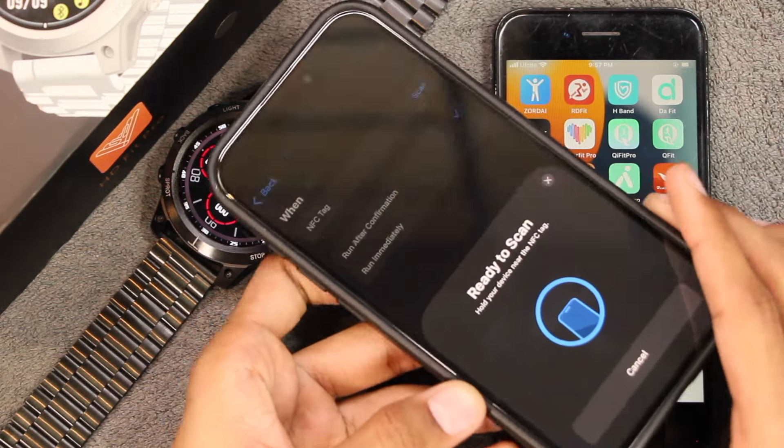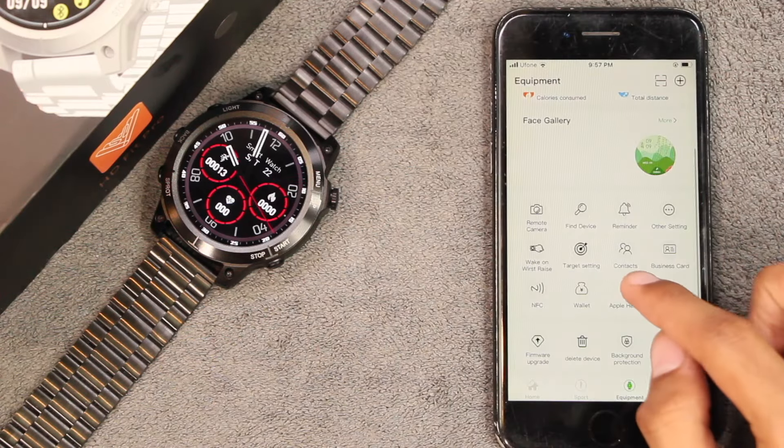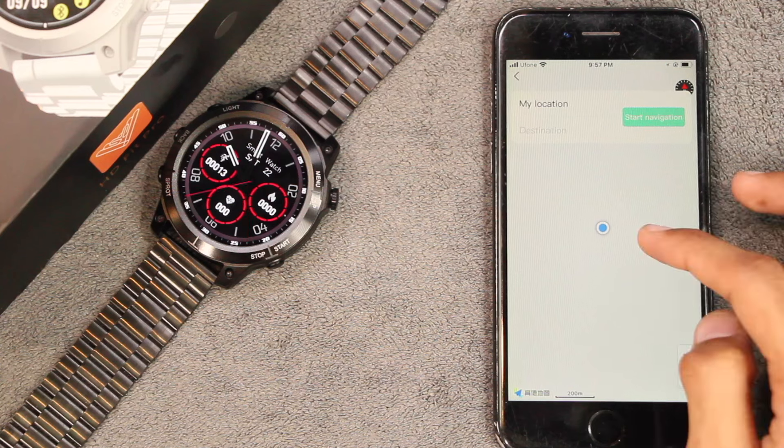You can also use the smartphone as an NFC access card. Using the Apple Shortcuts application I can also confirm that the smartwatch can be used as an NFC tag. You can also connect the smartwatch with Apple Health.